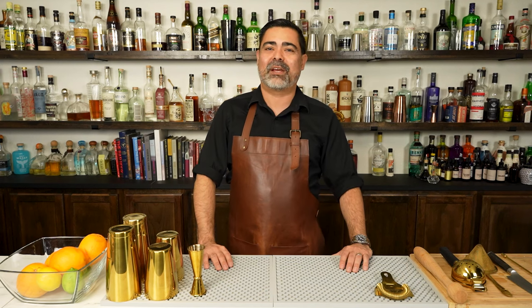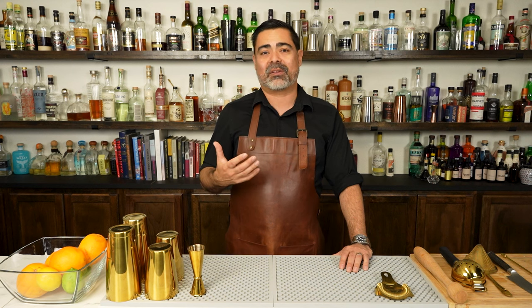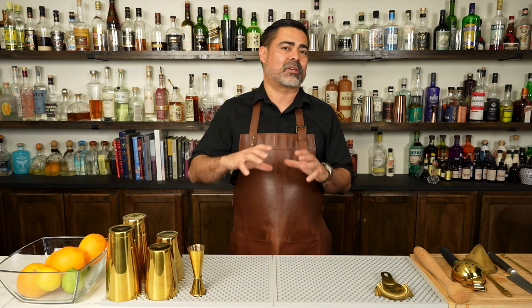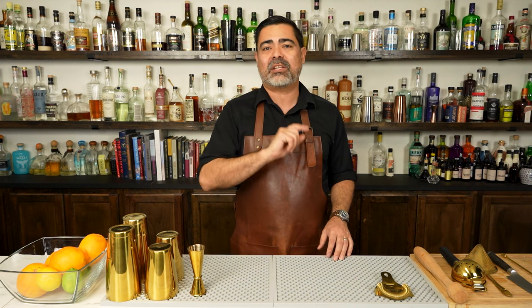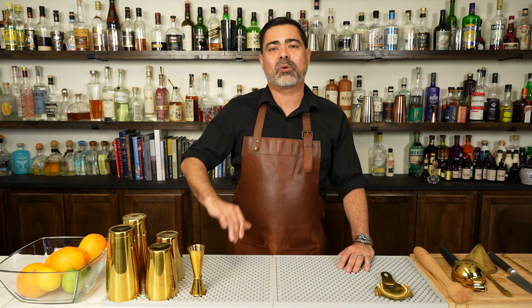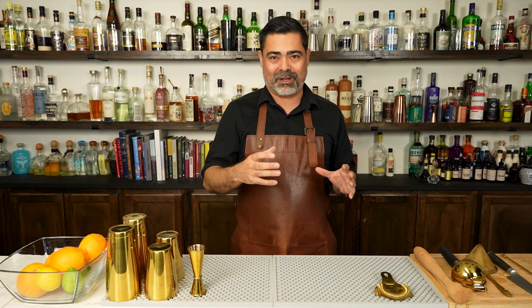Welcome back everybody. In today's video we are going to be making a delicious classic cocktail known as the Bee's Knees. We're gonna talk about the cocktail family this drink lives inside of, then we're gonna make the Bee's Knees — and stay tuned to the very end because we're gonna do a simple twist on this drink using that cocktail family formula.